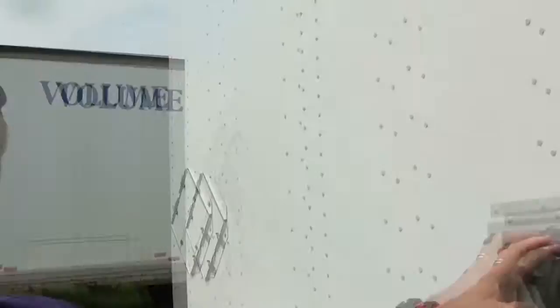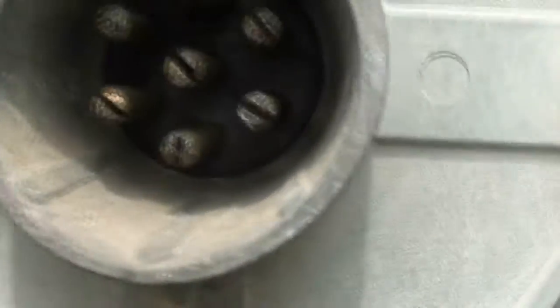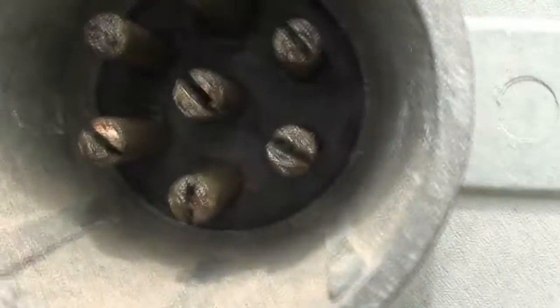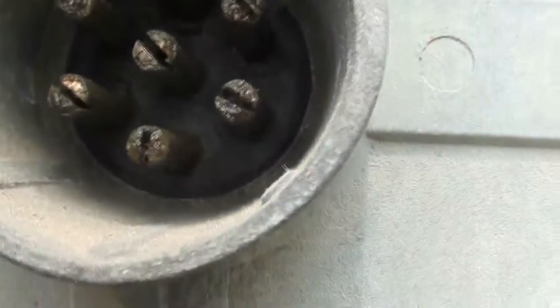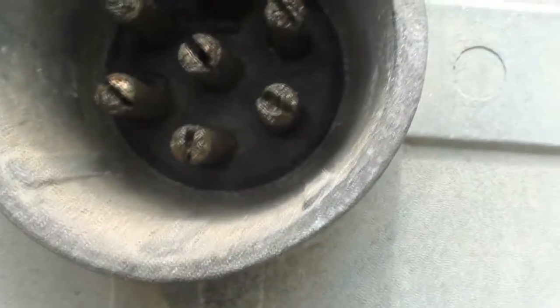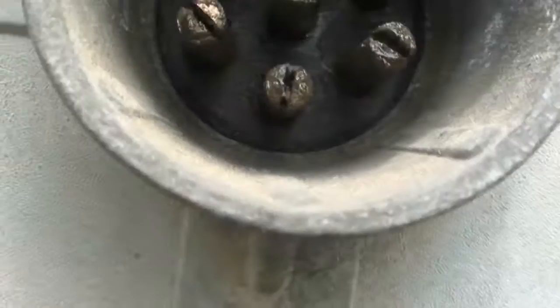So I'm going to give you a quick tip that I learned. Right here, these little pins — you see one of them has got a slit in it. Well, you can take a screwdriver, and if you're having trouble making these connections, you just take a screwdriver and spread these pins out just a little bit.